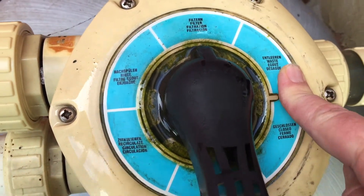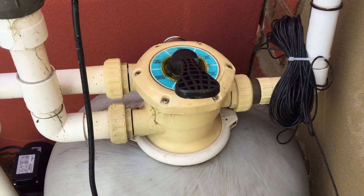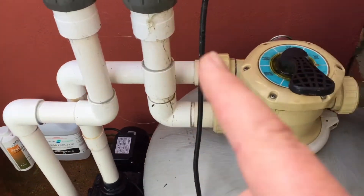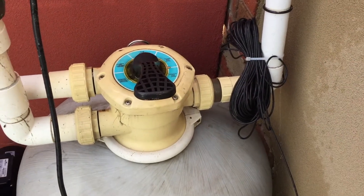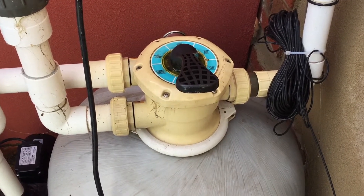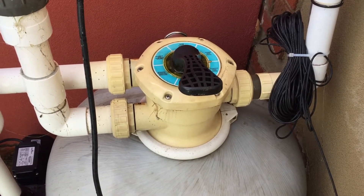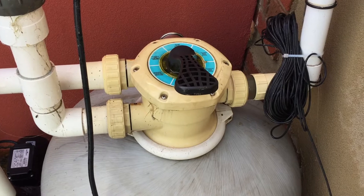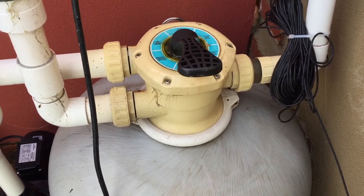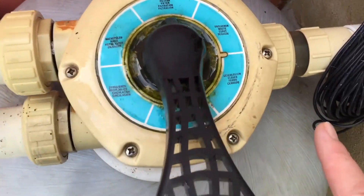Waste is a very important position. If the pool's a little bit too full, you can put it onto waste, turn the pump on and it'll pump some water out — straight in from the skimmer, into the backwash valve and out the waste line. You can also use vacuum to waste. Sand filters won't catch all the dirt, so if there's a lot of very fine dirt — maybe returned from a green pool — you might want to vacuum the pool to waste, rather than asking the filter to catch all the fines.